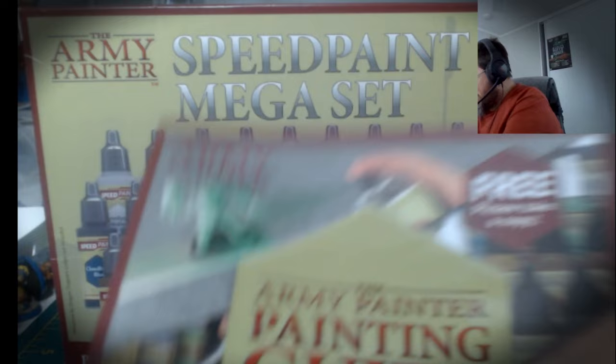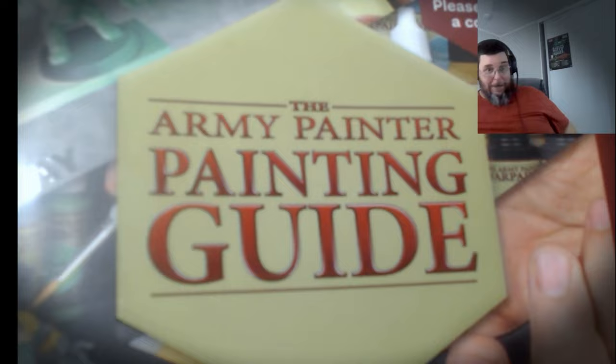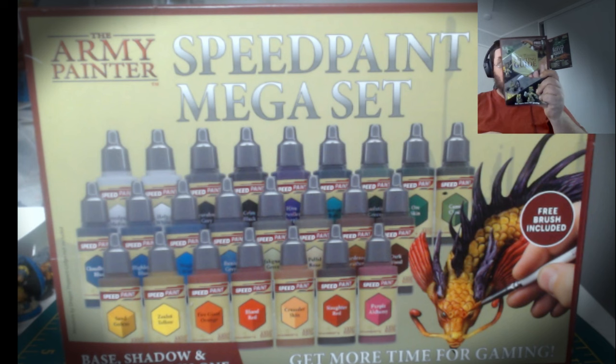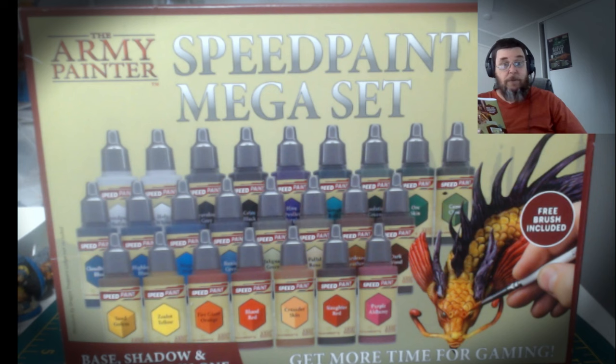It's a great guide, really really good — unfortunately it doesn't tell me anything about the paints which I've got in the box, which is a tad disappointing. I'd like to know: is this normal, or do you think it might just have been a mistake? What I did after getting a little bit sad was go onto the website to check it out.